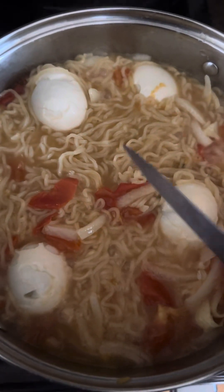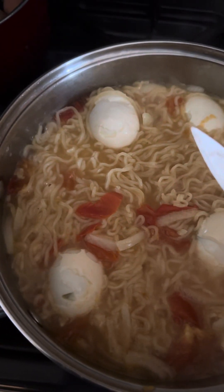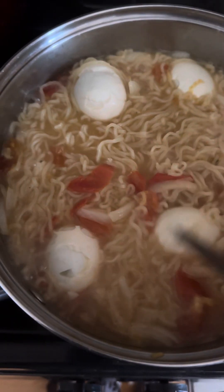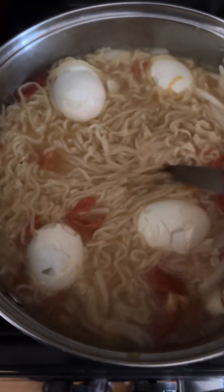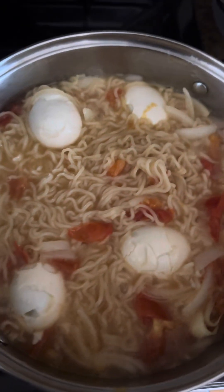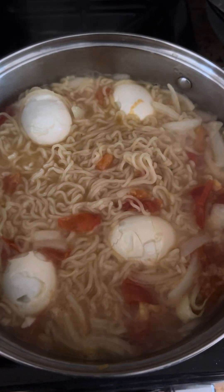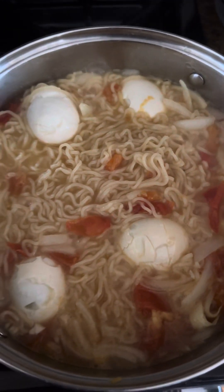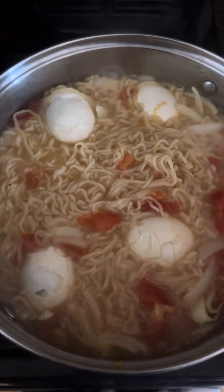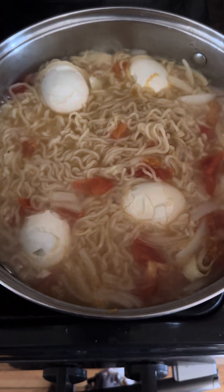It is very, very nice. This is nice and everyone can wish to eat this recipe — I'm telling you. After that, don't put too much fire, you just put it on low heat.